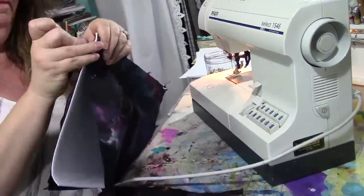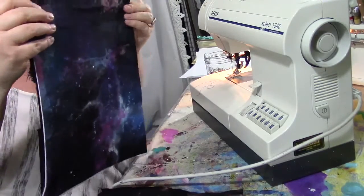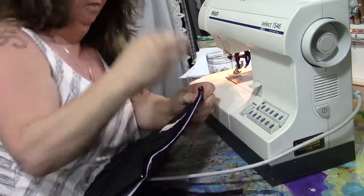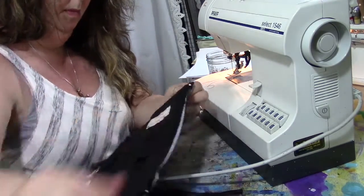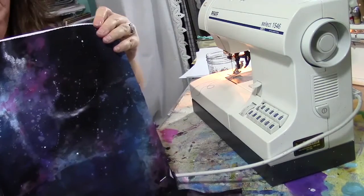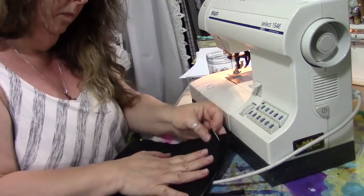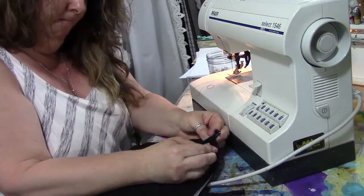Here I'm assembling all my pieces — you can see the galaxy painting on the outside, the stiffener in between, and the inside fabric with the pockets facing out. I'm pinning the corners to keep all my layers together and then sewing all the way around the edge, making sure not to sew over the pins and to take them out as I go.